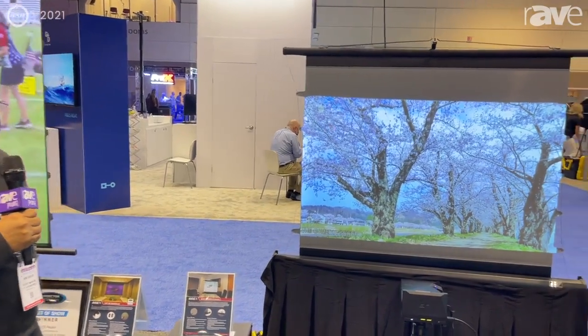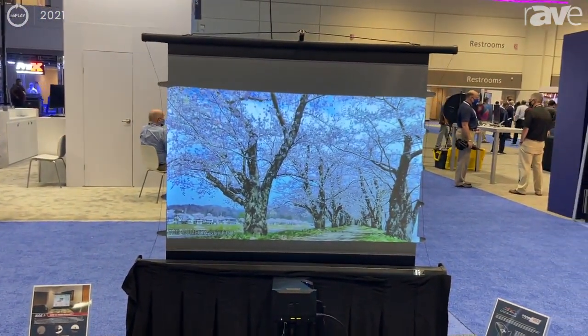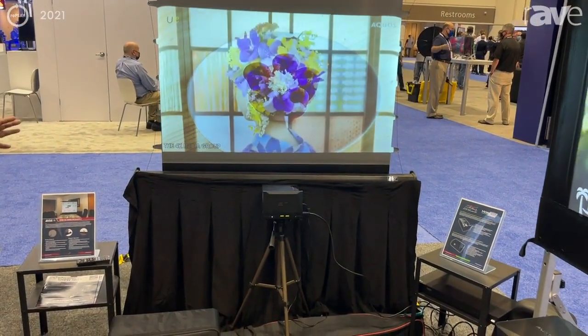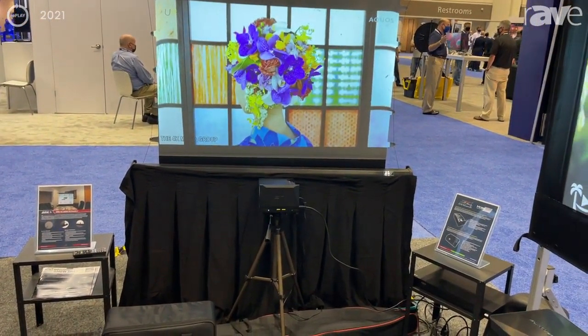Hello everybody, Jaime here with Elite Pro AV and we are live at Infocom 2021 in Orlando, Florida, where we are showcasing our tripod Tab Tension Pro Dart UST2.